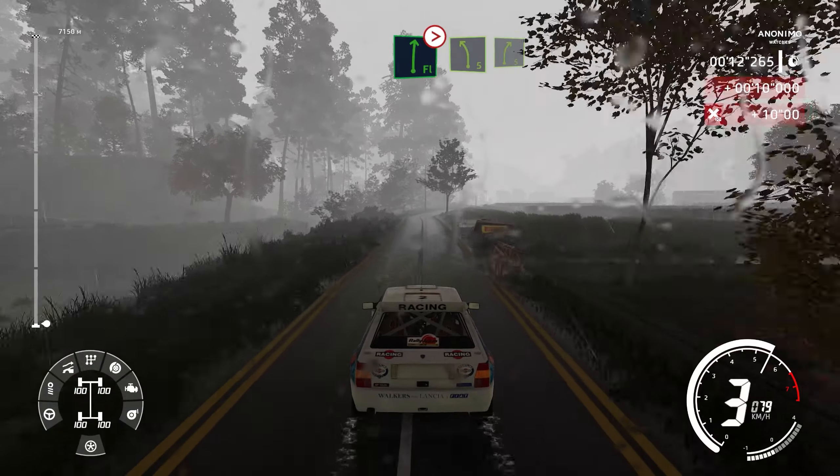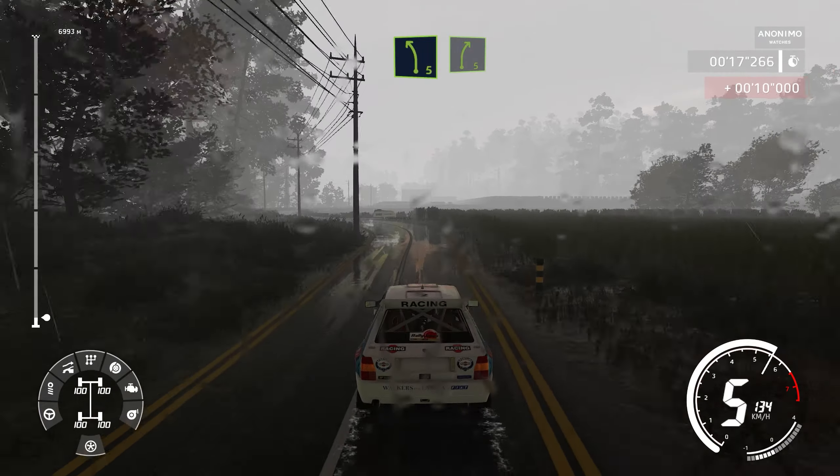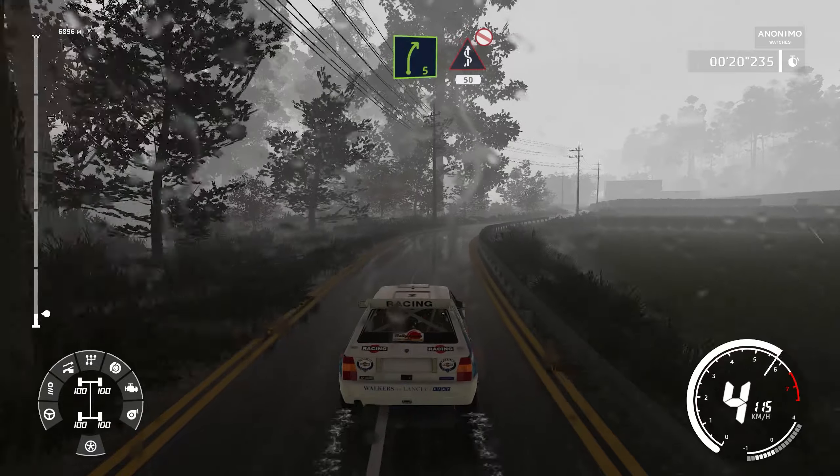80, flat right, tightens into left 5, short, into right 5. Into kinks, don't cut, hard brake, 50.